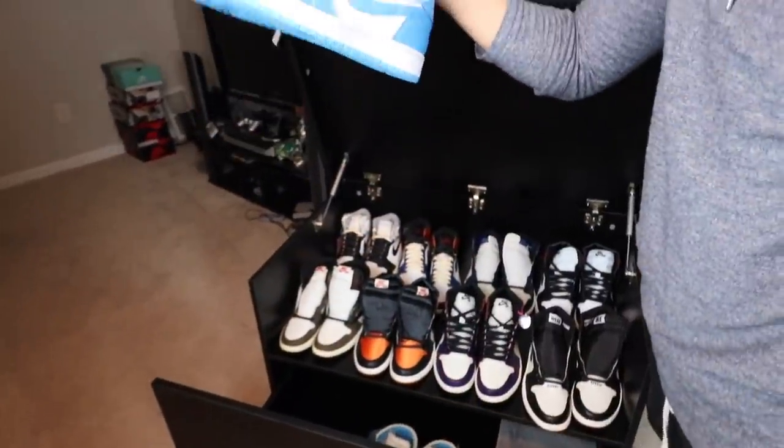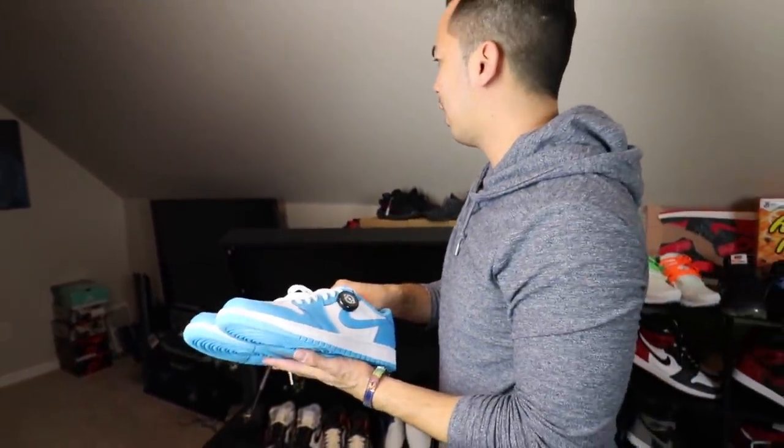I got rid of all my Lows — this is the only Low I have left. These are North — UNC Lows. Got these in DC.